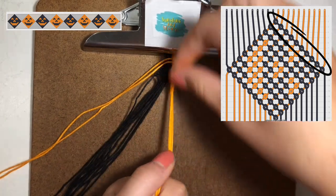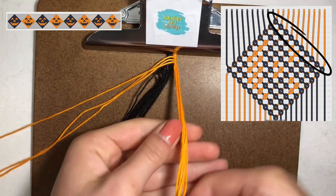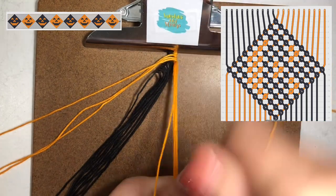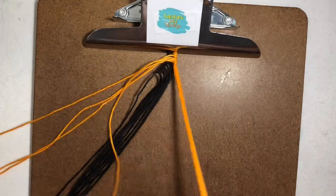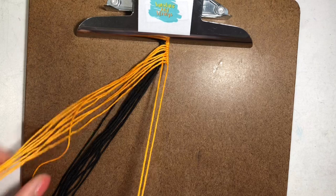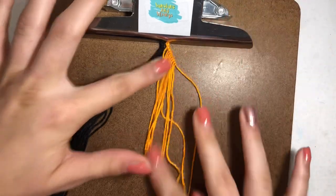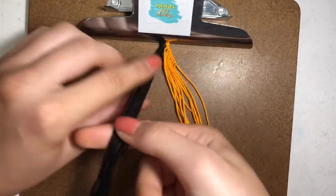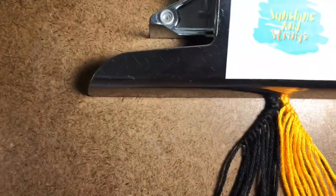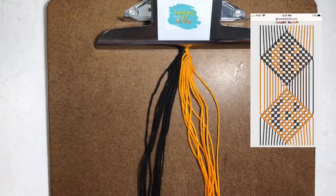What we're doing right now is we've just created one side and we're creating the other side of the triangle at the top of this first pumpkin. Keep making backward knots with the orange to bring all the strings out individually. And there you have it — I have created the two triangle pieces at the top of the bracelet. Each string has been pulled out individually. We have the black on the left and the orange on the right.